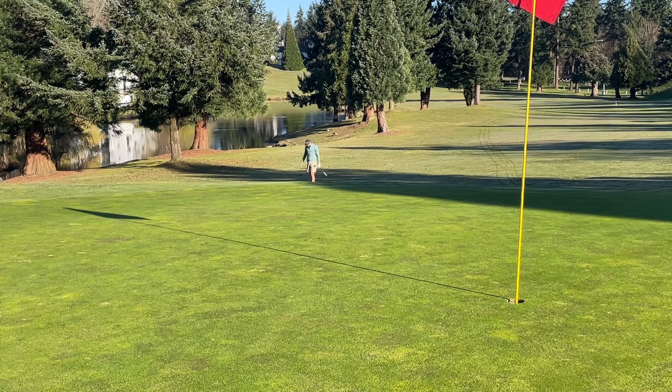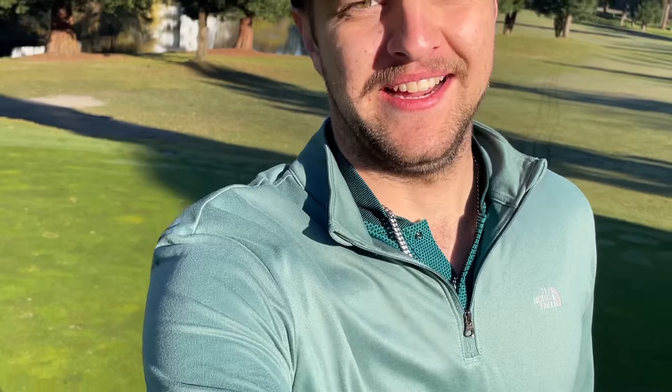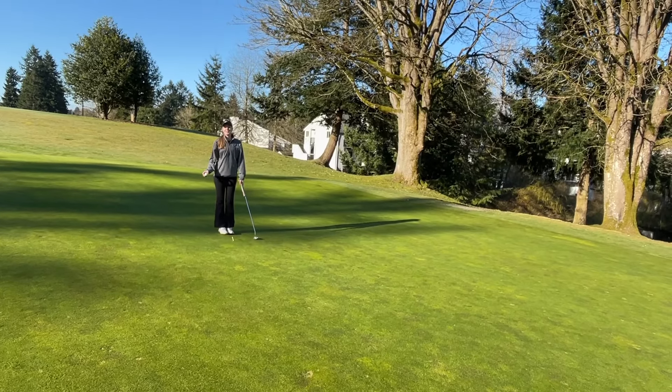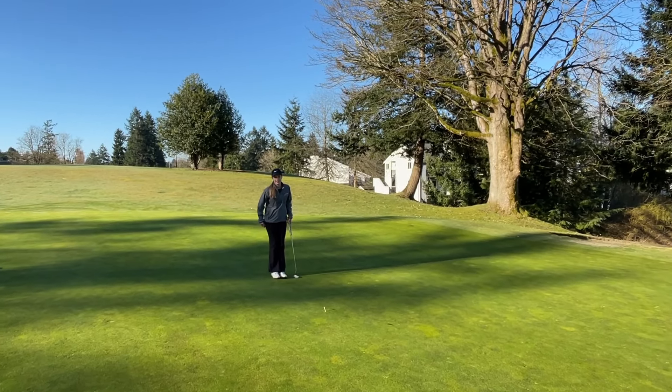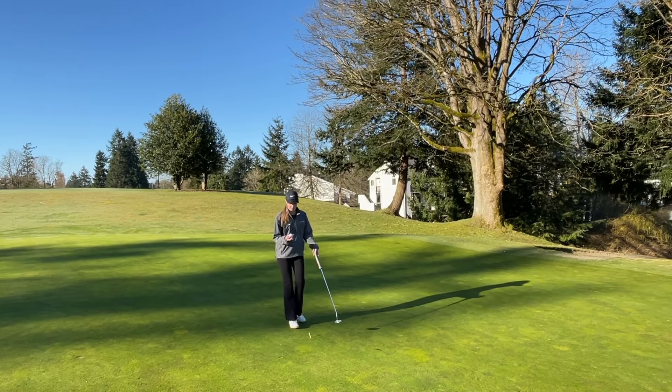What the hell was that? Oh my gosh. This is doing terrible, this is not good. Okay, so this is our cut for seven. I think we have noticed what aspect of our game we both need to work on.